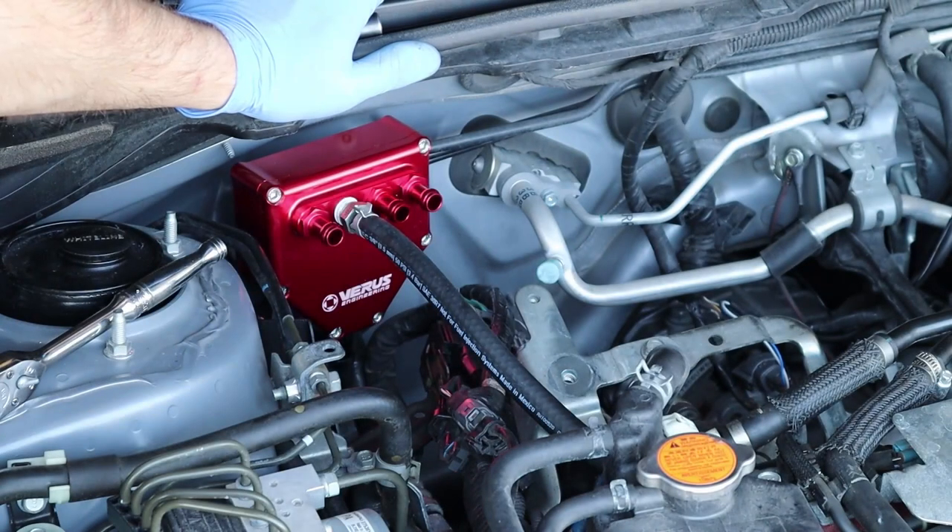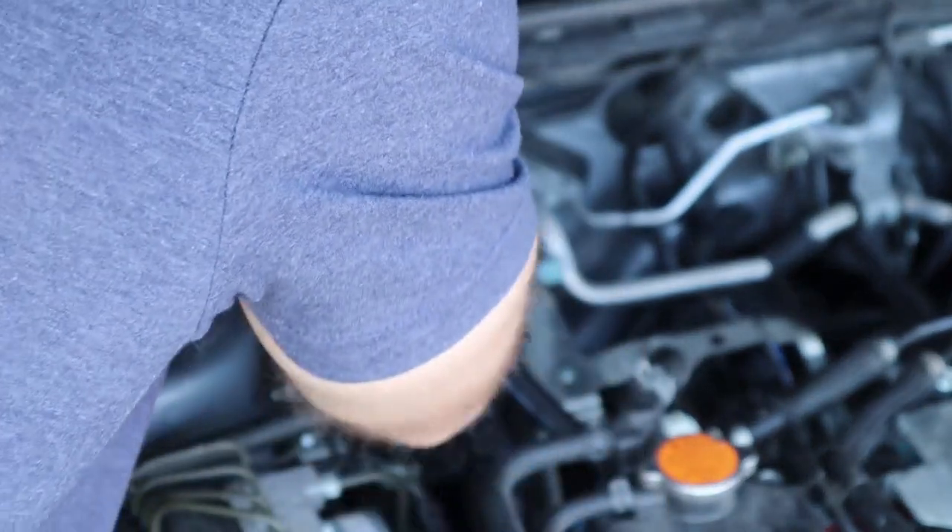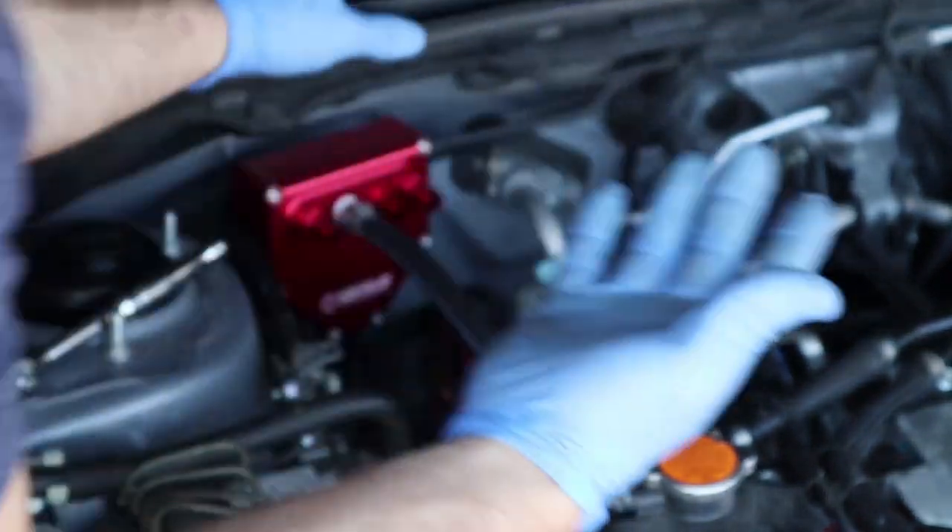I'm going to cut that loop and that'll give us enough room to then move the wiring loom where we need to.